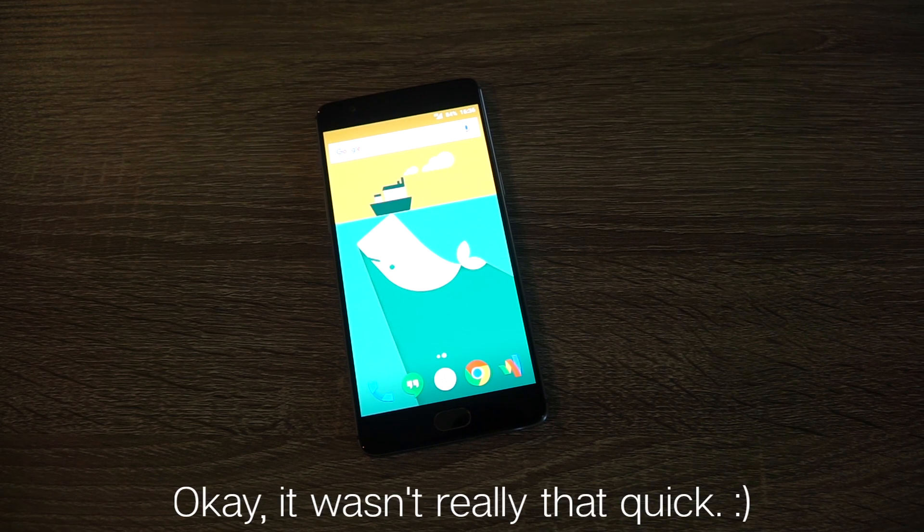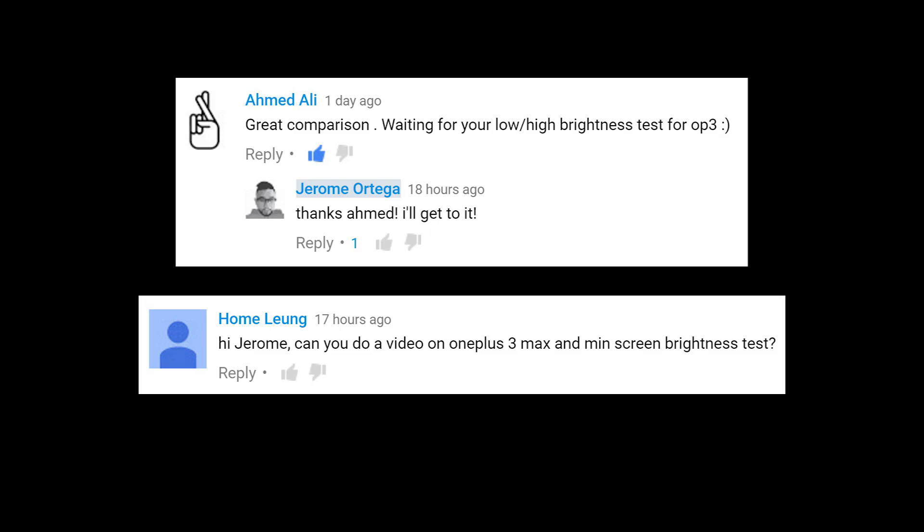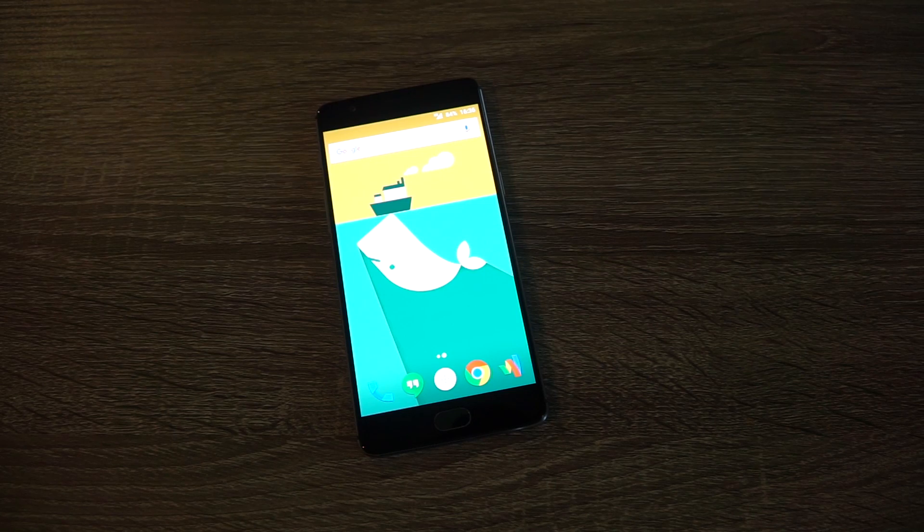Today's video is going to be really quick. I'm just going to be testing the minimum brightness and the maximum brightness of this display — a couple of you have been asking about it, and it's something I've been curious about, so might as well test it. I've already done a minimum and maximum brightness test for other flagship phones, so I'm going to record the results and put them on a list to show you how the OnePlus 3 compares with the other phones that I've tested.